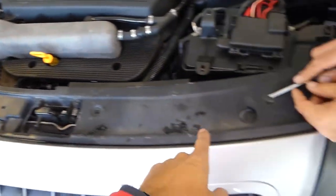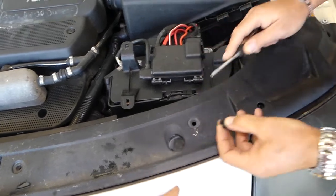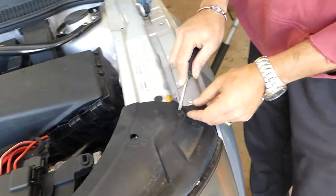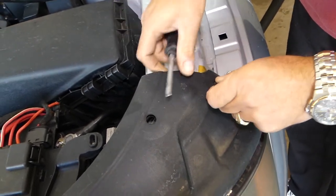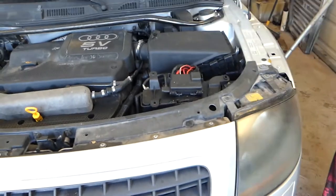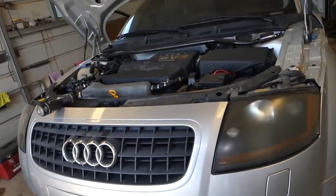So here we have two trim pieces — one of ours is missing but this one is still here, so we'll demonstrate on one. It's exactly the same procedure. You need to remove the clips: you pull the center piece out and then the rest of the clip comes with it. This one is now out of the way.